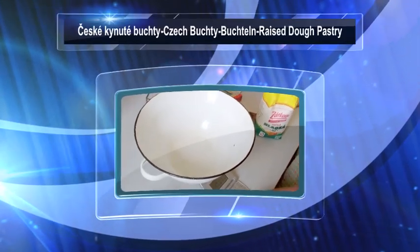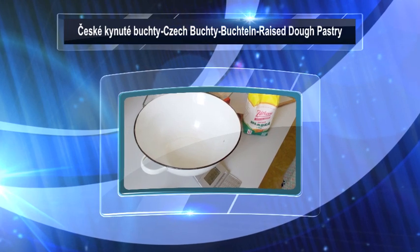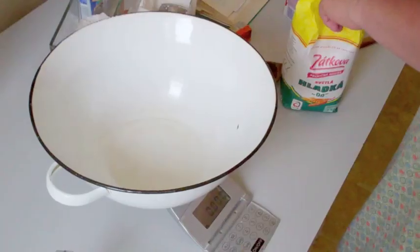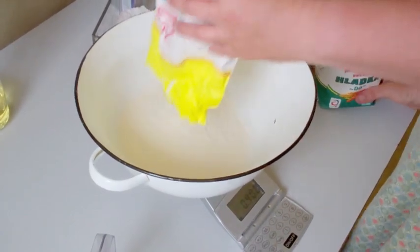How to make Czech buchty. Start with 600g of flour — all-purpose flour is okay.